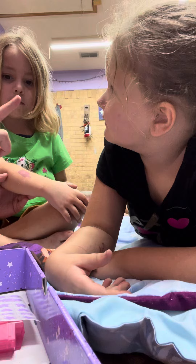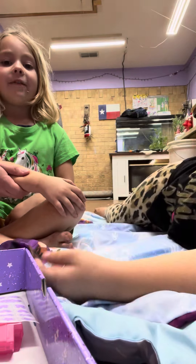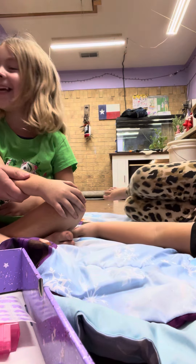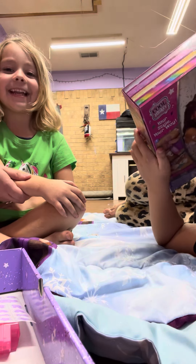Well, the first thing we have to do is hold down and count to ten. Yeah. Can you guys count to ten? One, two, three, four, five, six, seven, eight, nine, ten.